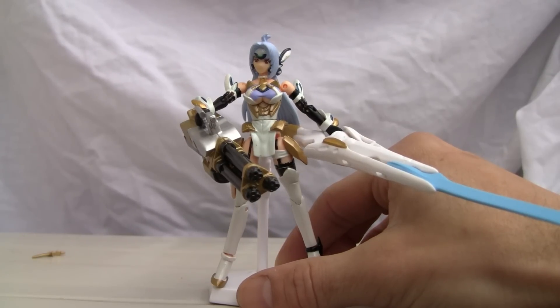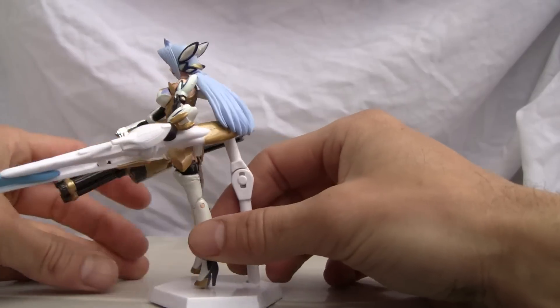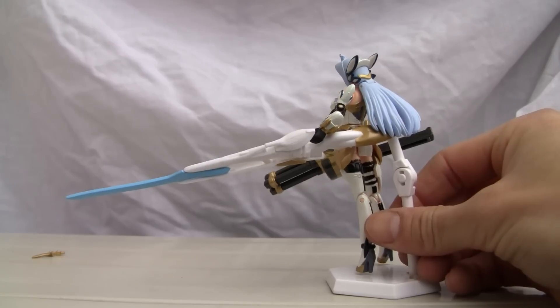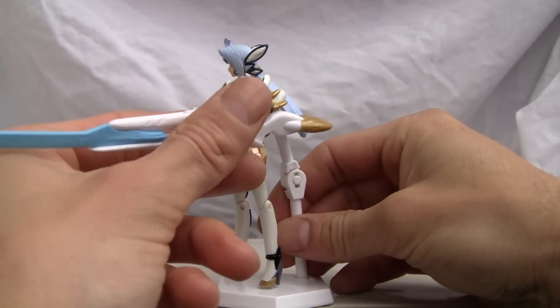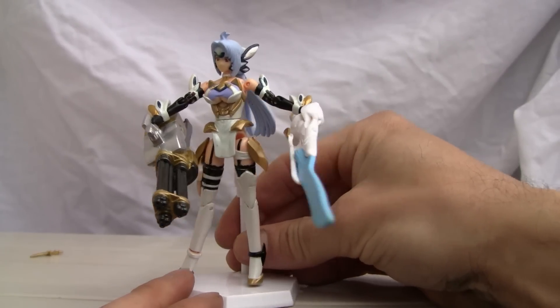This dragon scale is kind of neat — it's a big humongous weapon. Why she needs a sword so big I do not know. Look at that, it's like bigger than she is. She can wield it, she can hold it, but it looks like her elbows are a little weaker than her counterpart.